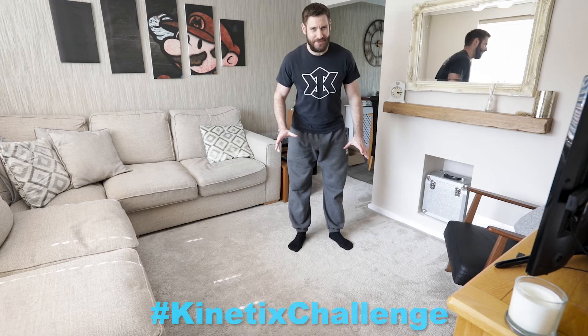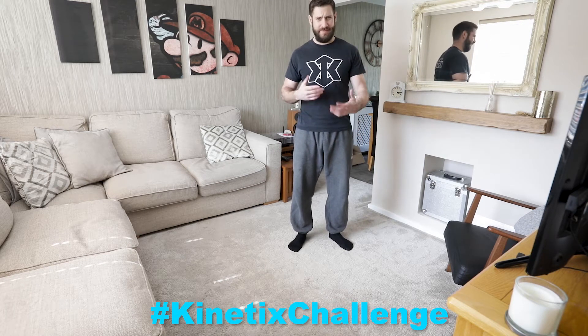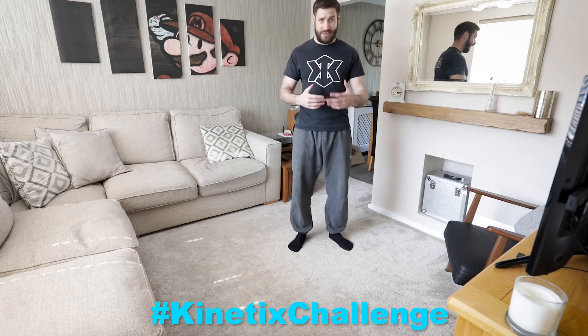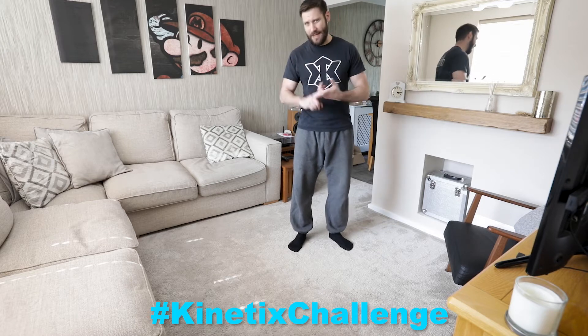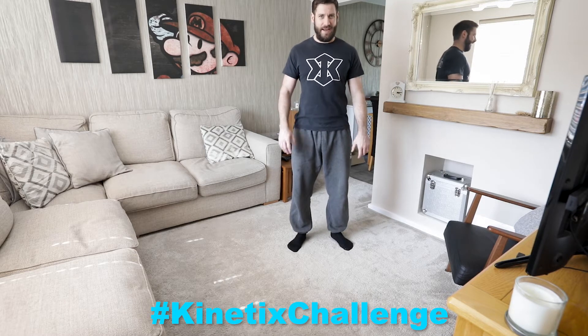Hey guys. So today's challenge might look quite difficult, but I'd like you to give it a go anyway. There are a couple of variations. There's one that people might be afraid of because it looks like a really scary, difficult exercise, but if you've been doing all the training over the last few weeks and you've been practicing the balance and the press ups, then it shouldn't be too tough — certainly shouldn't be impossible. Today's challenge is the one-handed press up.